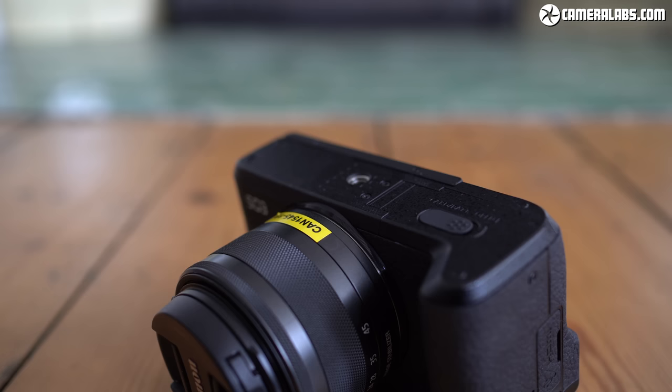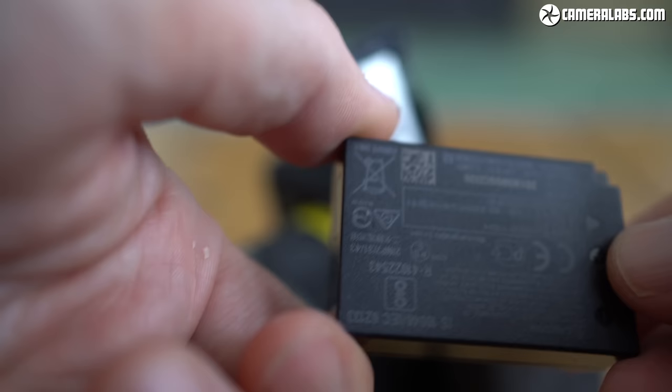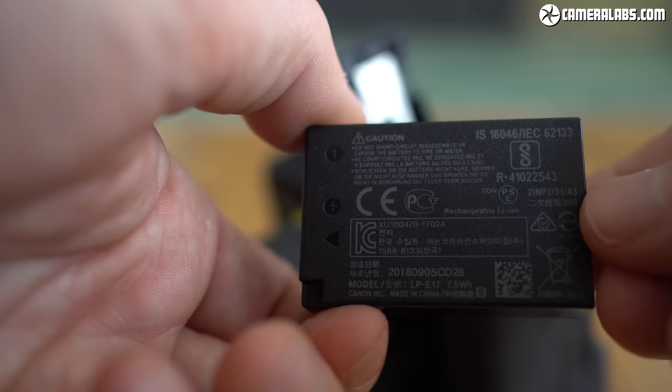The M6 Mark II is powered by an LP-E17 pack that's good for around 300–400 photos or a couple of hours worth of video. I managed to film just over two hours worth of 1080 video on a full charge, although found the camera overheated after filming about 45 minutes worth in 4K. The compartment is also where you'll find the single SD memory card slot — no chance of dual slots on a body this size, especially from Canon which hasn't even equipped the new 90D with the capability.